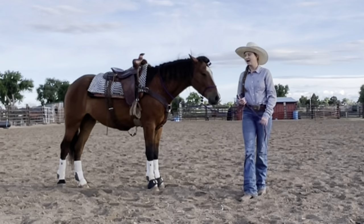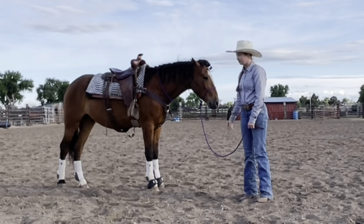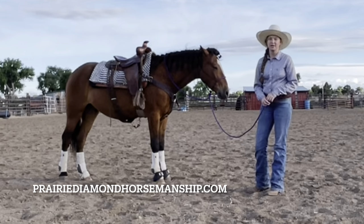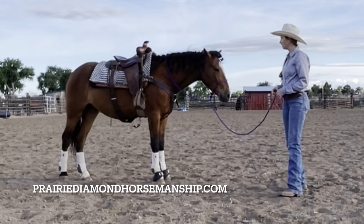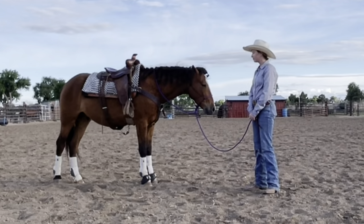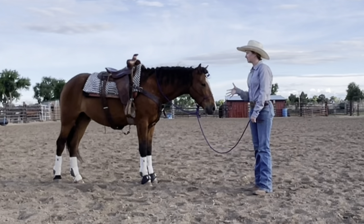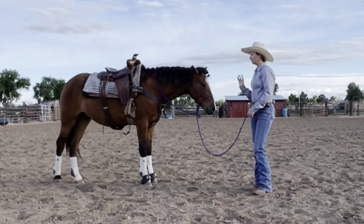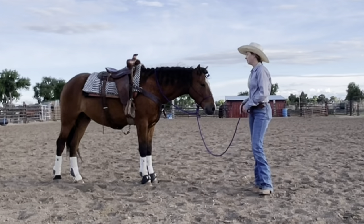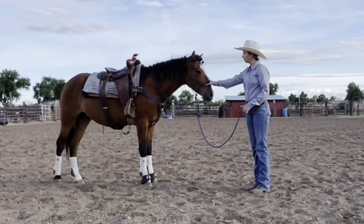Hi guys, so I was asked how do you use a loping hackamore. This is a loping hackamore I made. It's available at PrairieDiamondHorseKingship.com. This is Chester. He is a Kiger Mustang gelding. He's four years old. I've had him for two years. He was my first Mustang ever and I've done 100% of the training on him. He does both English and Western. He's a really versatile horse. Today we have, of course, our loping hackamore.